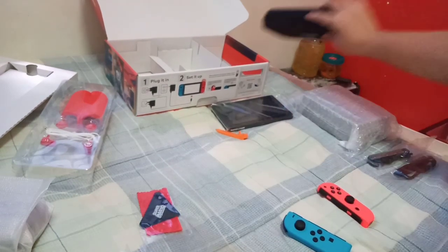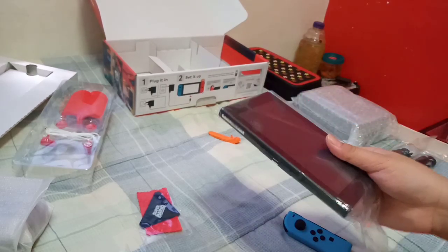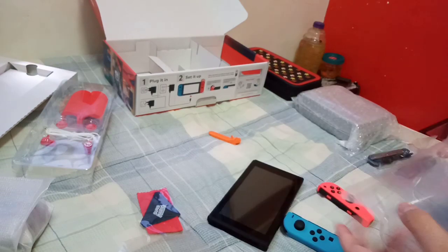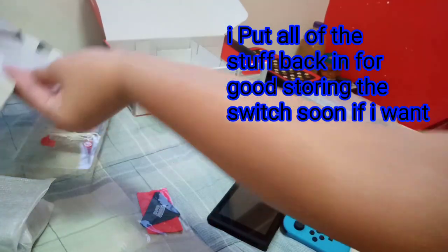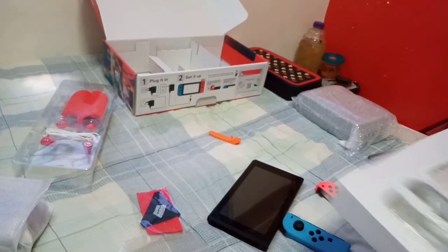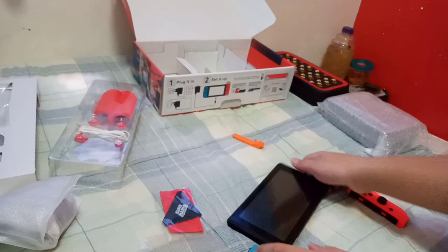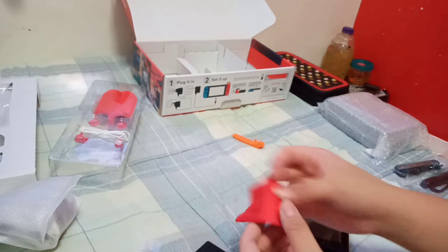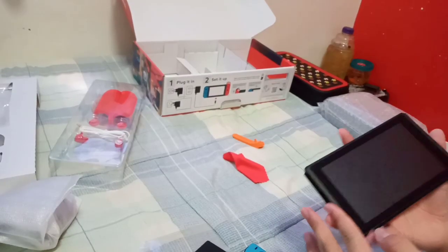This is gonna be a good one. So we're gonna place it over there. Here's the tablet. This is gonna be great. Placing everything back to their normal places because that's what I will do with this Switch and I'll keep the box. Here's the tablet. Oh my gosh, finally!